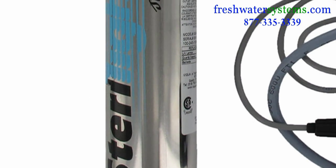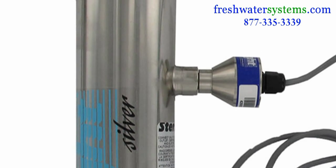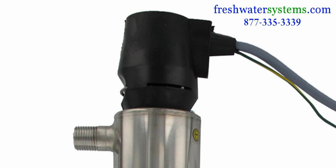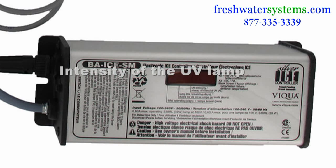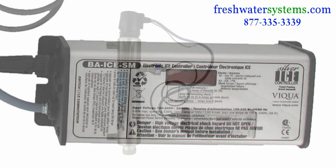The Silver Plus Series has the added feature of a UV intensity monitor to warn you of any changes in the water quality that may cause the water to become unsafe to drink. The ballast features a one-piece molded lamp connector and displays the intensity of the UV lamp, the remaining lamp life, as well as the total system operating time with an audible alarm.